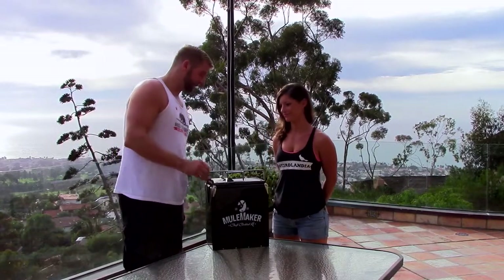Jordan Hansen here, creator of the Mule Maker Craft Cocktail Kit, and today I've got Jenny with me. We're going to show you how to make a Moscow mule with your Mule Maker Craft Cocktail Kit, so let's get started.